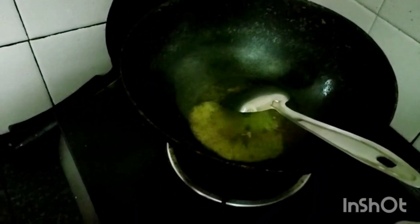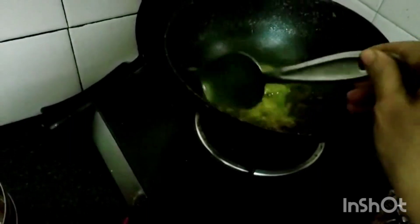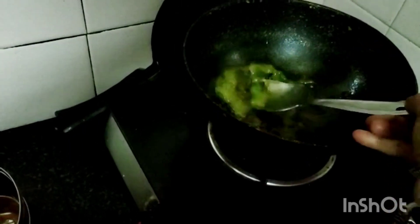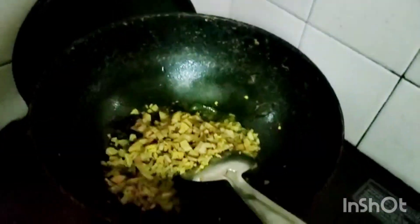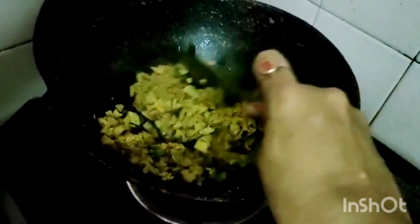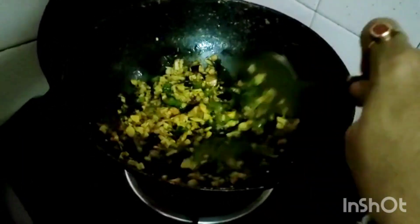Now when the mustard and methi seeds are fried, I am adding asafoetida, green chillies and curry leaves. If green chillies are not there, you can add red chillies. Fry this for some time. Now the chillies are fried nicely. Now I am adding ginger. You have to fry this ginger till it is light brown, without removing your hand, you have to keep frying.